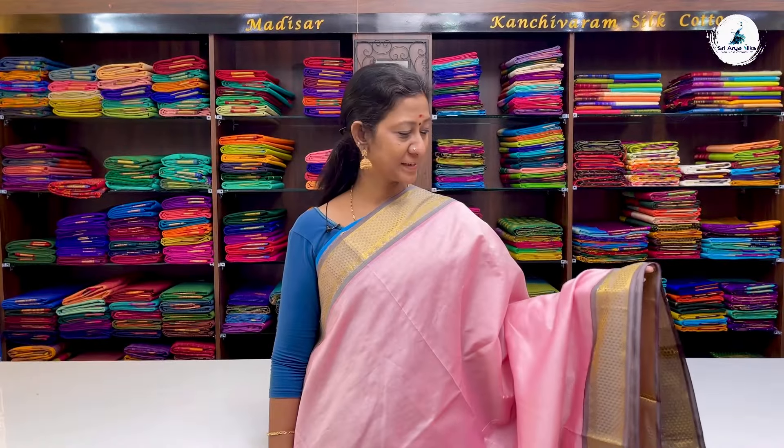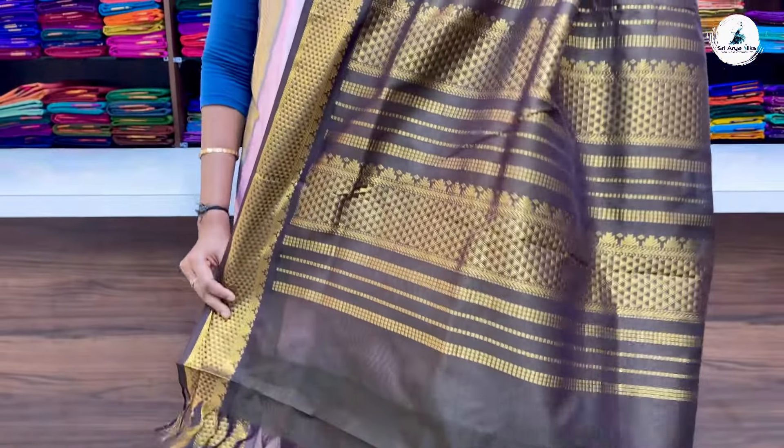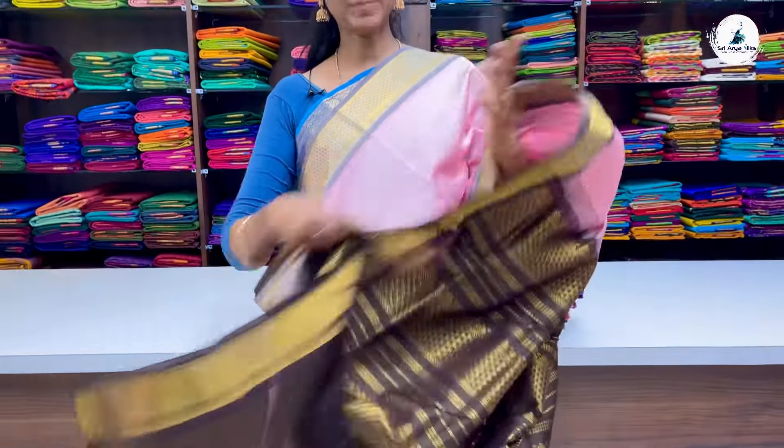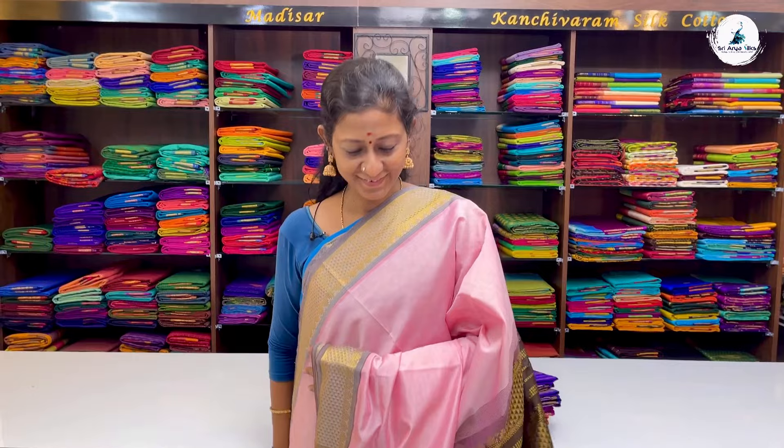Next saree is a beautiful pastel shade — light pink with double-side light brown border. Plain body with half-diamond border running on either side of the saree. This is your pallu — a dual-toned greenish brown pallu and blouse, a different combination. Price of the saree is 2700.